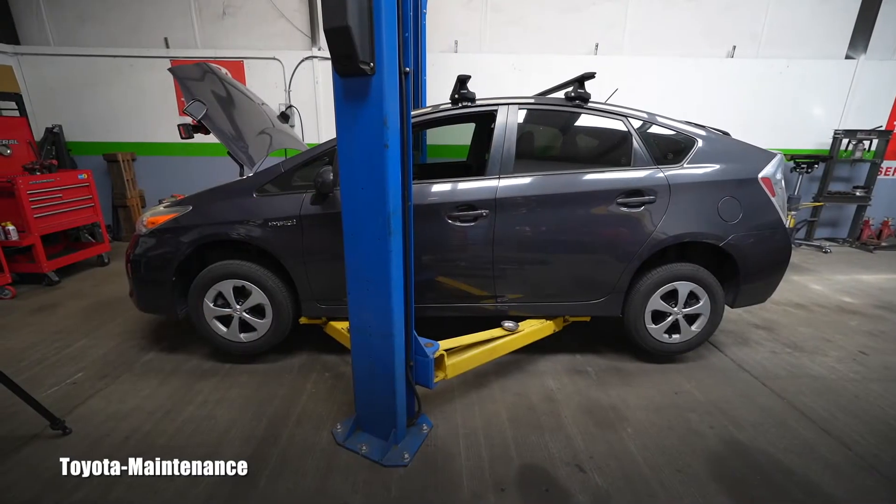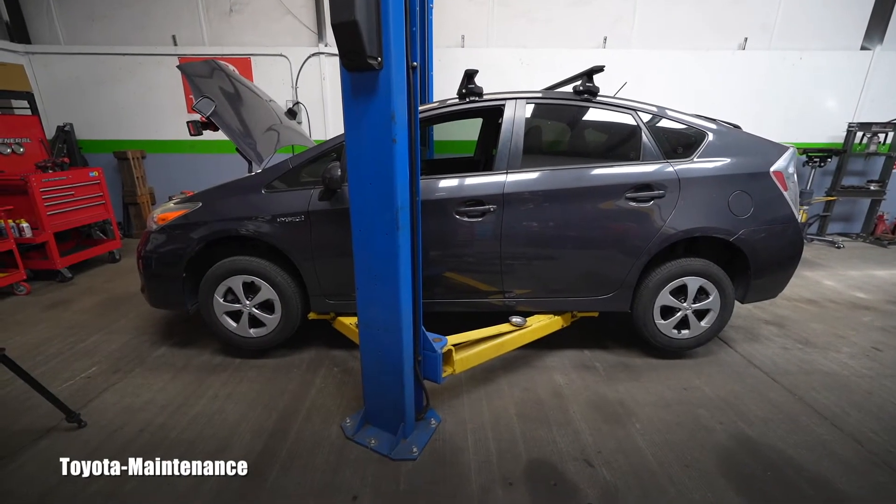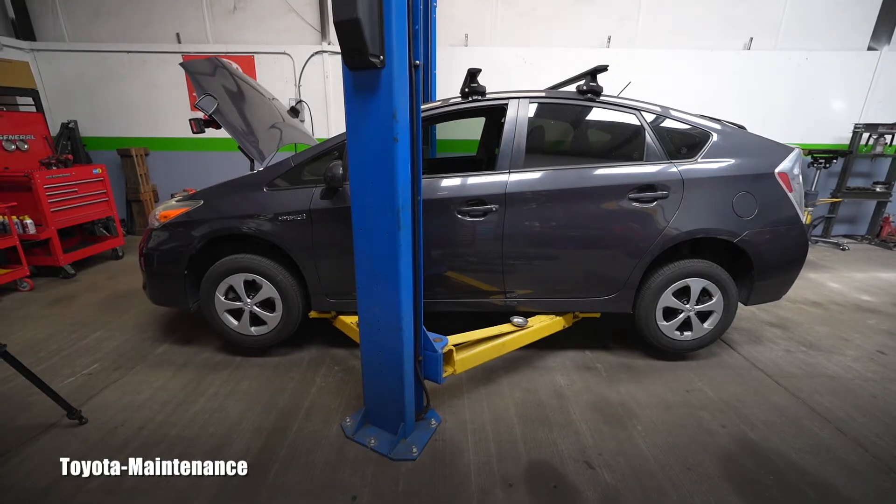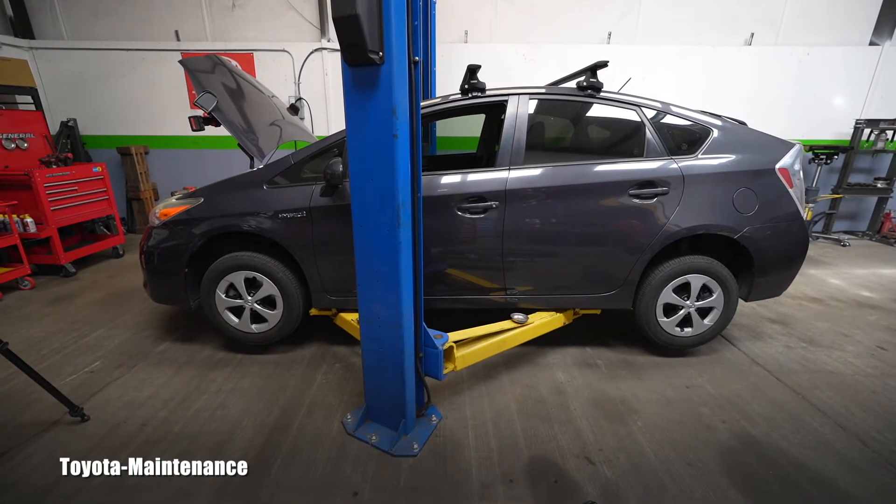Hello friend, how is it going? Welcome back to the Toyota Maintenance YouTube channel. This is a 2015 Toyota Prius that has reached 105,000 miles, and it's time to offer the owners the services which are scheduled in the maintenance booklet.